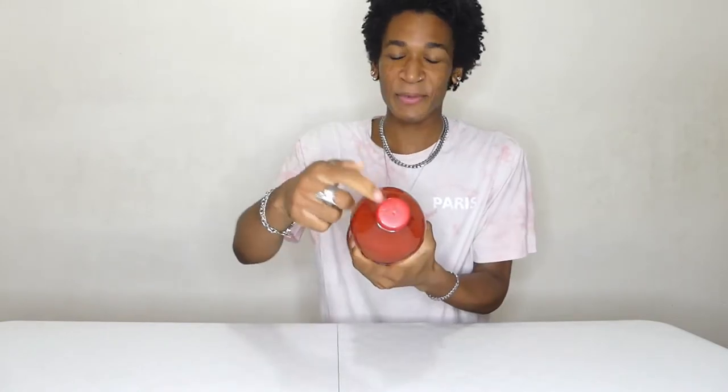This is extremely red — it's red as this cap here. All right, it's time to open this up, time to take the cap off. Oh my god. Okay, so it doesn't smell that bad. It smells like ravioli — that's exactly what it smells like. This can't be that bad.